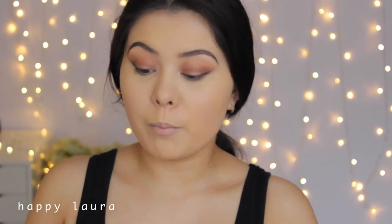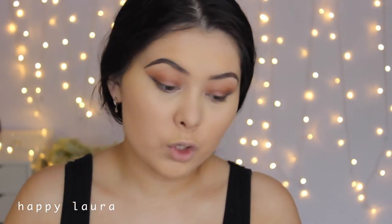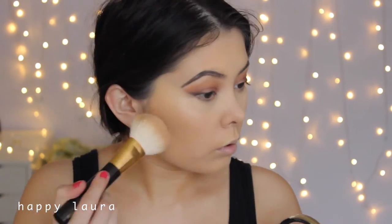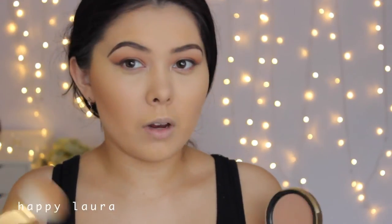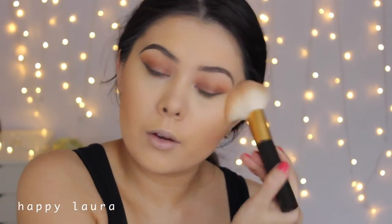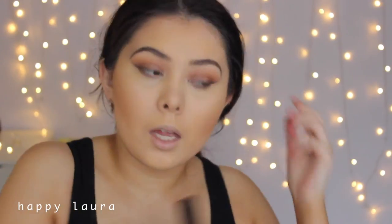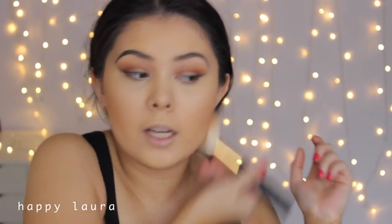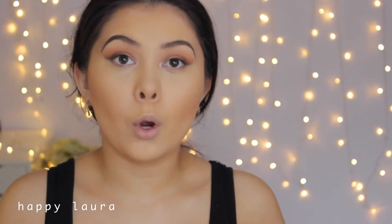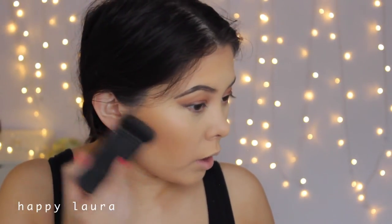For bronzer, I'm going to use the Bronzed and Poreless by Too Faced because she looks like she has a very natural glow. As you can see, this powder isn't too dark, which I like when I need a more natural bronze. I'm applying it to the hollows of my cheeks. All Too Faced bronzers are amazing — I think I own all but one. I'm also going to take a little bit on my forehead and around my face for shape. I'm also taking the Endless Summer bronzer from Too Faced, which is around the same tone as the Milk Chocolate bronzer, to contour very lightly.